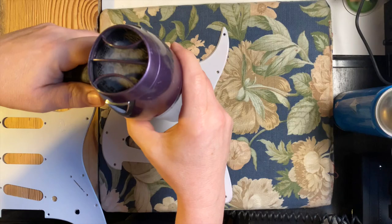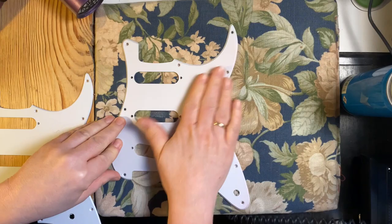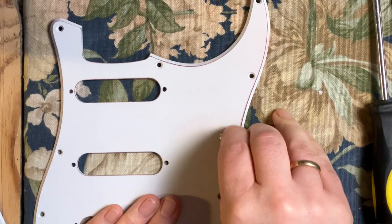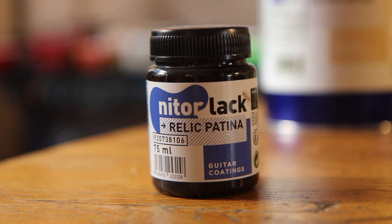So then I try to heat it up with a hairdryer and cool it down with some compressed air. That didn't really work on plastic. And then I just tried stuff with sandpaper — roughed it up a little, tried to make it crack a little, and used some relic patina to give it a more dirty look. I just experimented to see what happens.